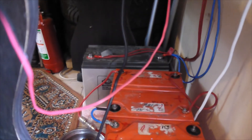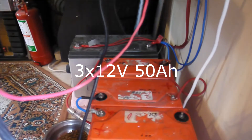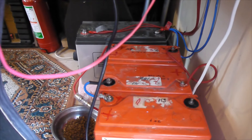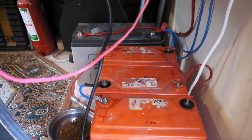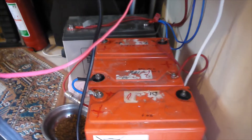They are 50 amps each of them. They are not so new — maybe four years, five years old — but still in a good shape. So what I was trying last night was to put them in series to have around 36 volts, and they've been really, really well charged.